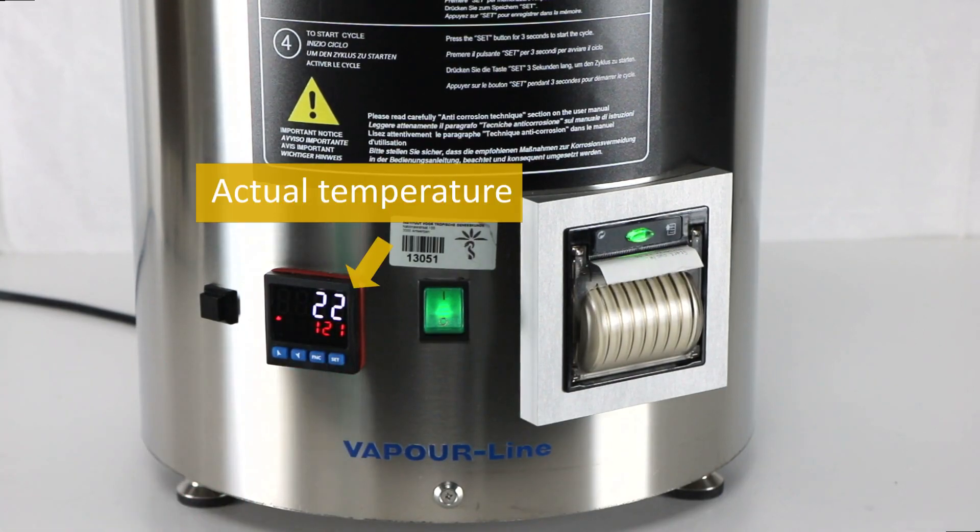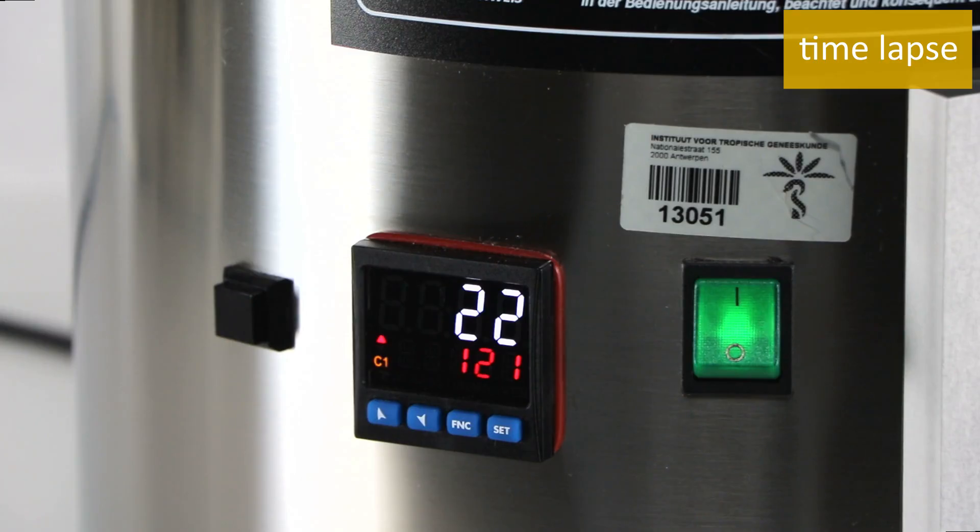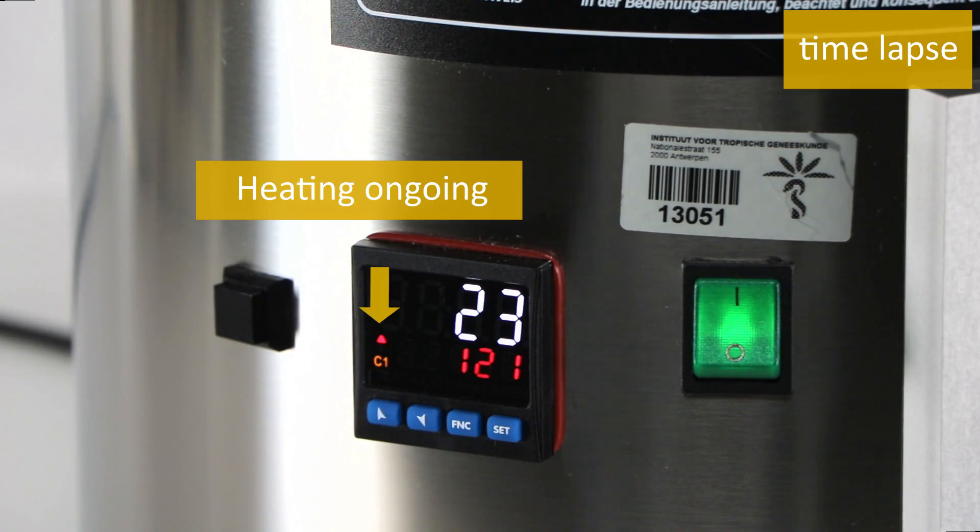If needed, adapt the parameters. Press the Set button for three seconds to start the sterilization cycle. The actual temperature is shown in the upper display (white), while the set temperature is shown in the lower display (red). A red arrow lights up to show that heating is ongoing.